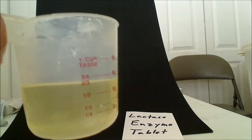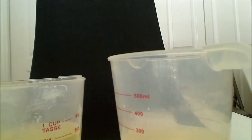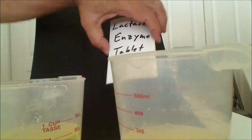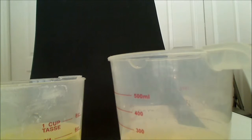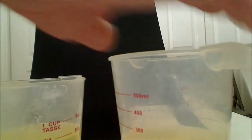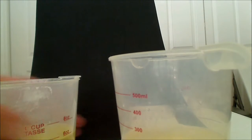Hello again. I'm going to do another fermentation video using yeast, but this time I'm going to use lactose. I put some lactose sugar in water and dissolved it, but I'm going to use two different quantities of lactose. One has a lactase enzyme tablet in it — this catalyzes the decomposition, or the splitting, of lactose into two monosaccharides. The one on the right has it, and the one on the left does not.